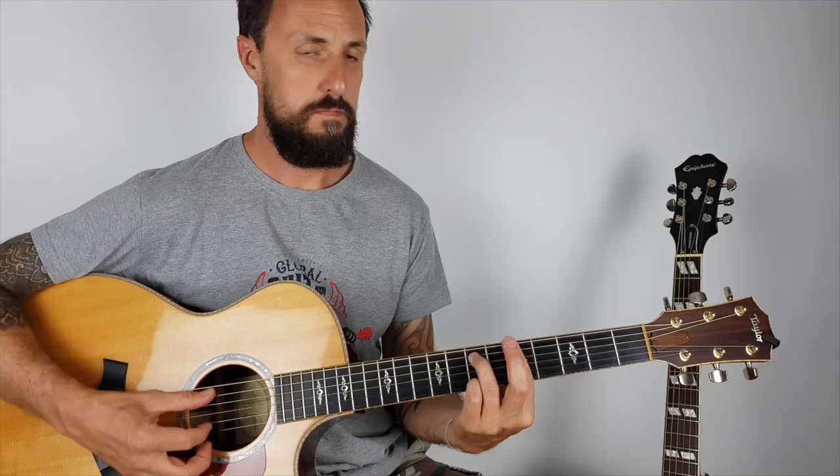So there you go, guys. Just a quick comparison between my £3,500 Taylor and a £200 Epiphone Hummingbird. For what it's worth, for a beginner I think this is a fantastic guitar — fantastic value for money. And actually, I really like the sound. Like I said, I'd put heavier strings on it.